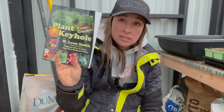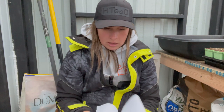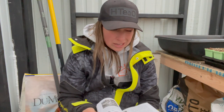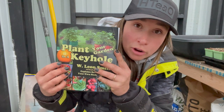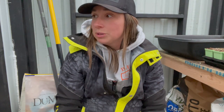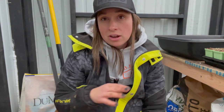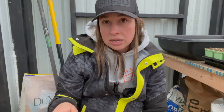This is the book that they sent me — it comes with your kit. I've been trying to read through it a little bit. I get the overall concept, but I just want to make sure I'm doing it right. Keyhole Farms — just look them up. Now my next step: I've got it all filled up, I'm going to let it settle with the rain, and I'll probably end up putting some garden soil on top.